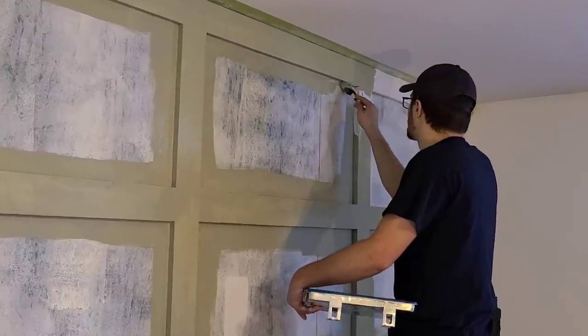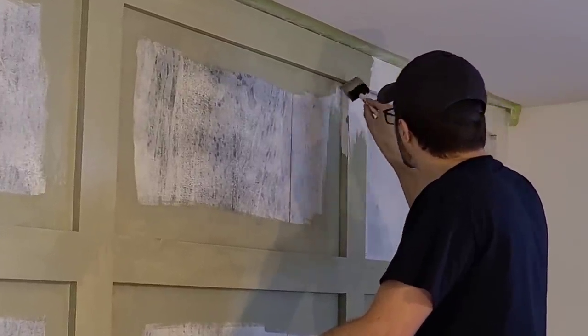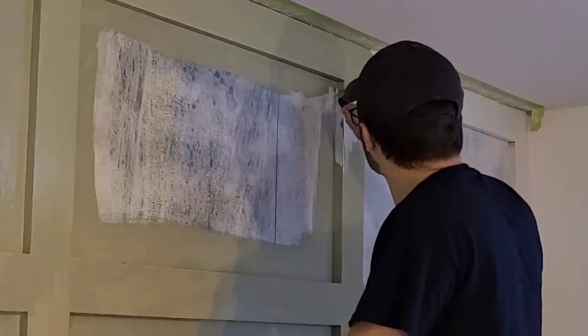This paint color is called Olive Sprig by Valspar and we painted it in an eggshell finish. All of this information will also be in the description box.